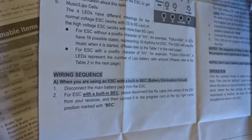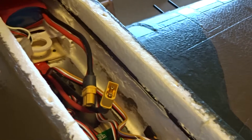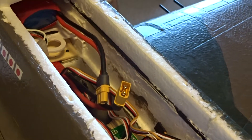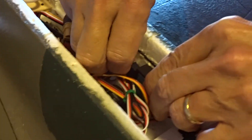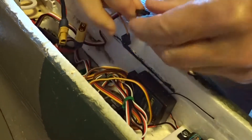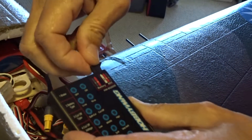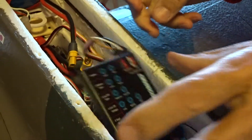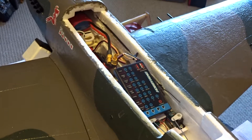According to the directions, I'm going to disconnect the main battery from the ESC. That's the main battery disconnected. With the built-in BEC, disconnect the receiver cable — this trio of three wires — and plug it into the programming card with the negative out, which I've done. Step three: connect the main battery to the ESC.